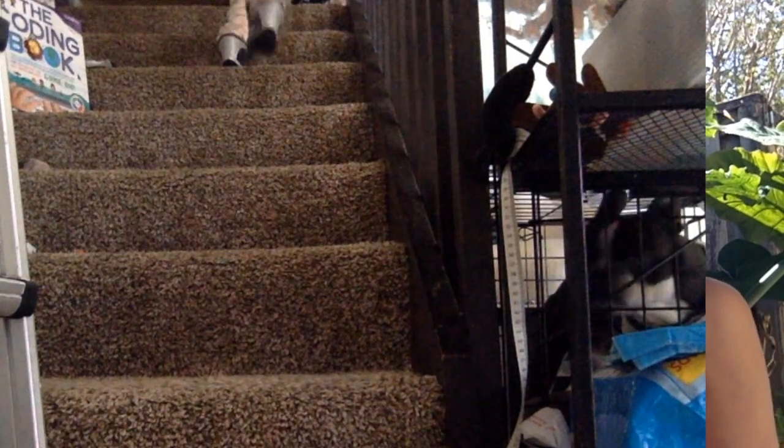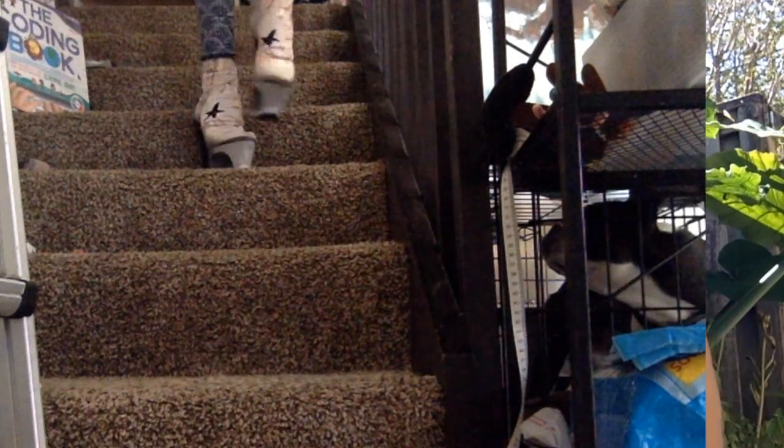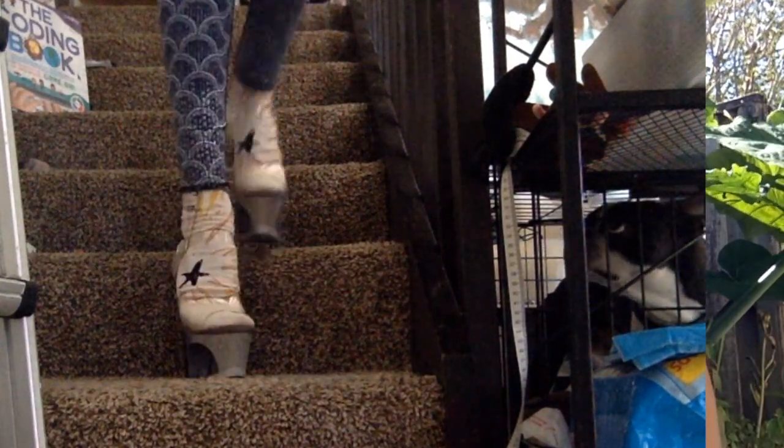When you are walking in heels on stairs, you want to slightly angle yourself so it can look sexy or appealing, and also so you make sure your whole shoe fits on the stair and that you don't slide and slip off.